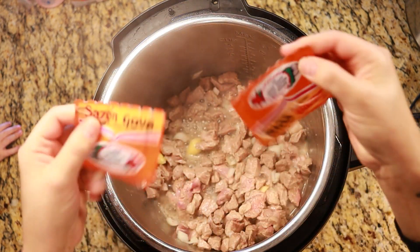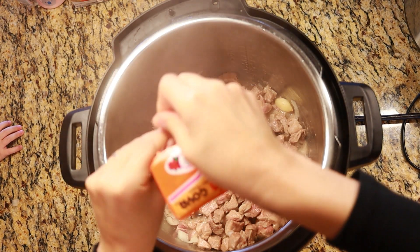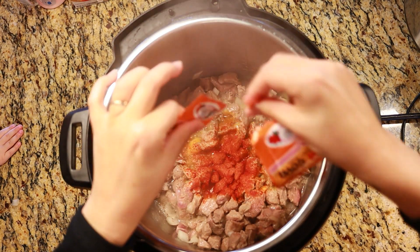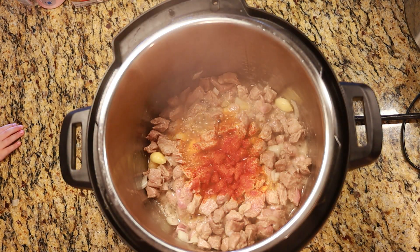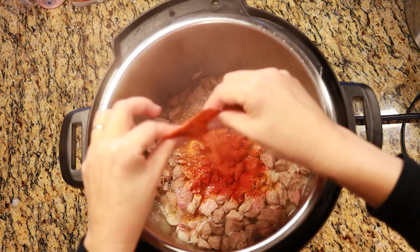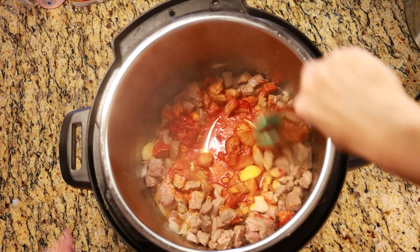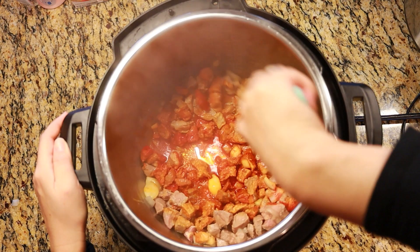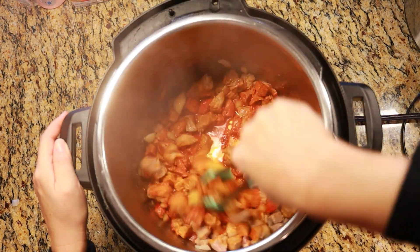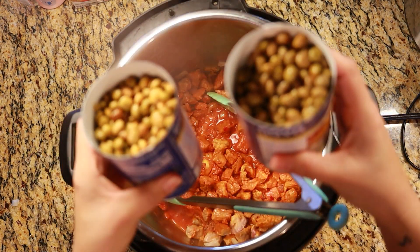Next we're going to add in the seasoning packets. Notice that each one is broken into two little packets. We're going to start with just two to see how that goes — we can always add more later if we need to. Mix that up well.